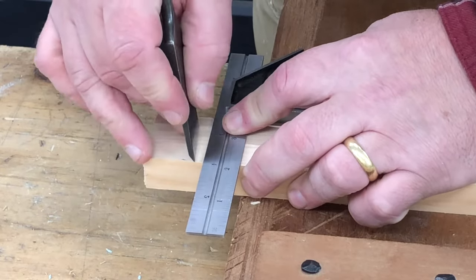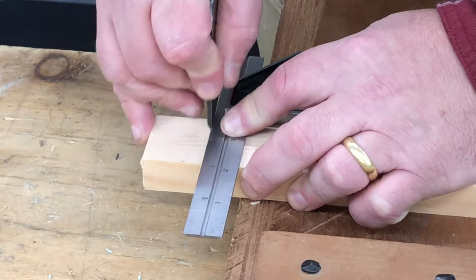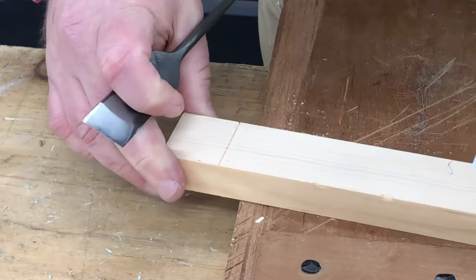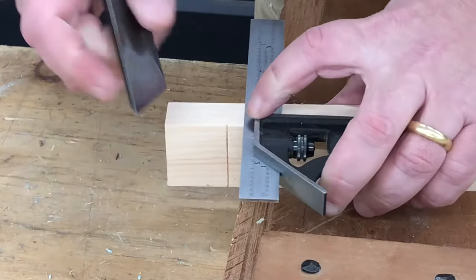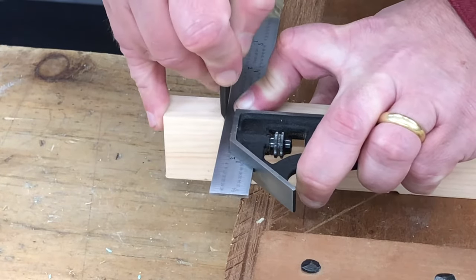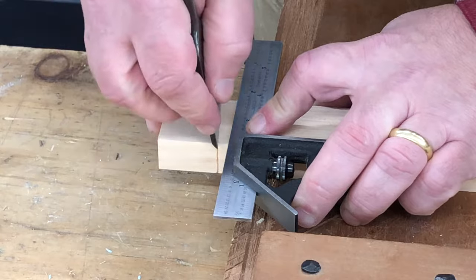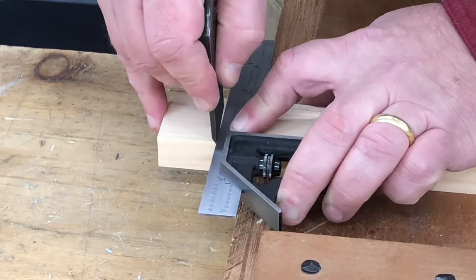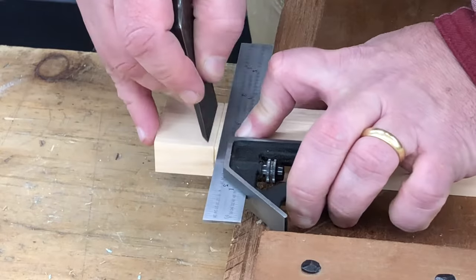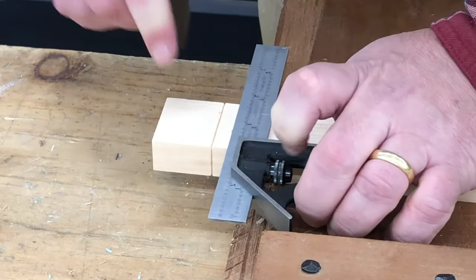I'm going to score deeply around all four sides of our tenon. In this case this tenon doesn't actually have to fit anything — this is just going to be a sample piece — so I'm going to score very deeply. My first passes with the knife are very light, because I don't want the knife to drift away from the square. Each pass with the knife is going to be successively deeper until I have a nice deep score line.